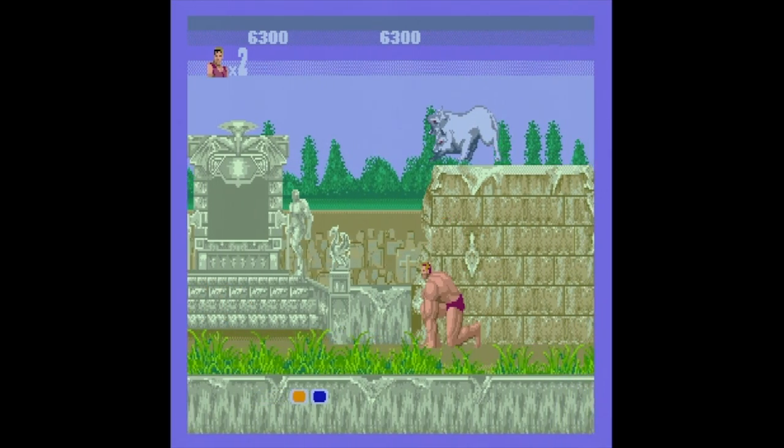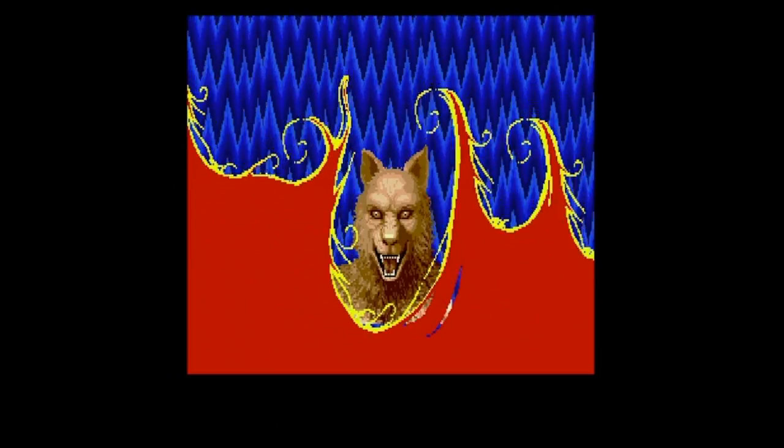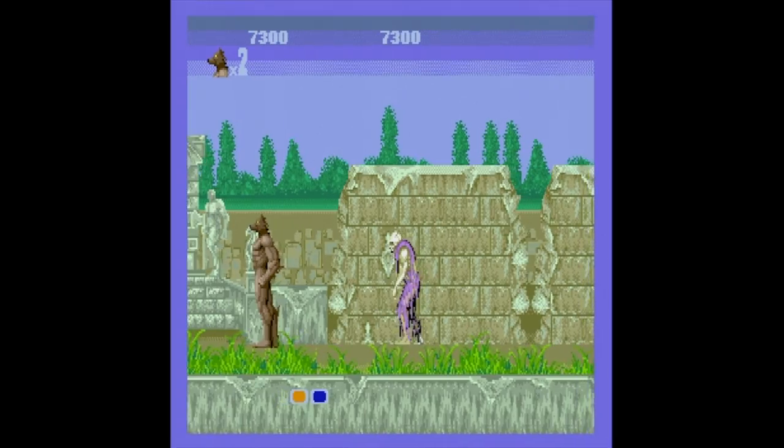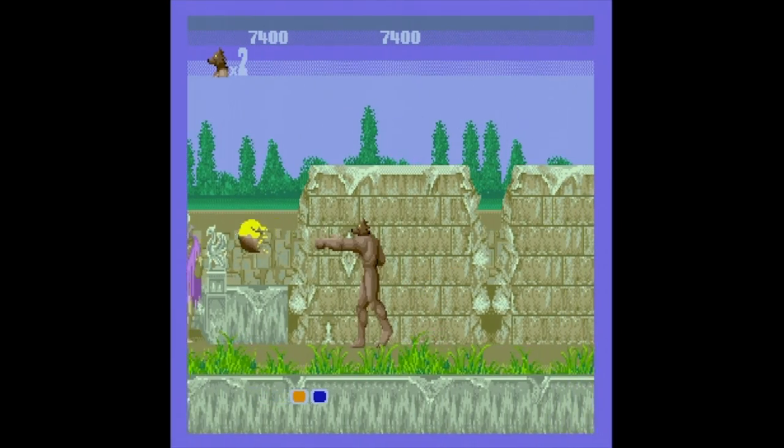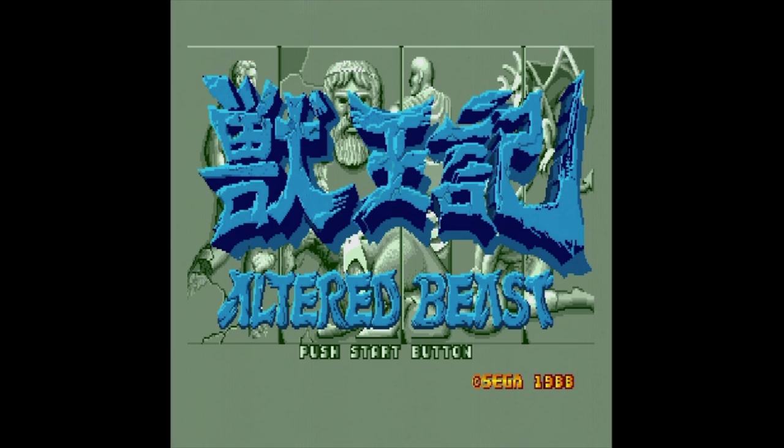In 1989, I played a game on the Sega Genesis for the first time. The game was one that had captivated me in arcades, and seeing it much closer realized as a home port than what my regular NES was capable of blew me away. The game was Altered Beast.